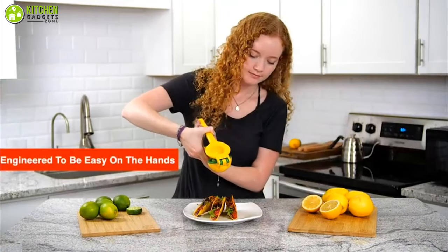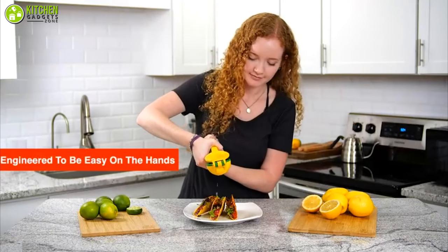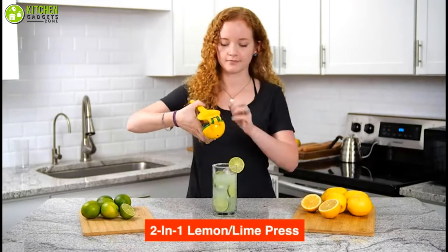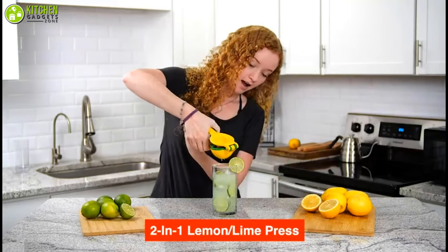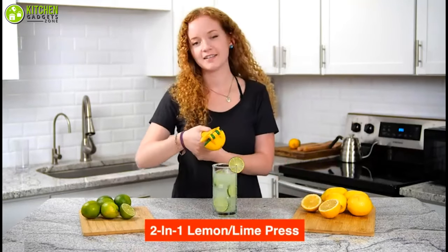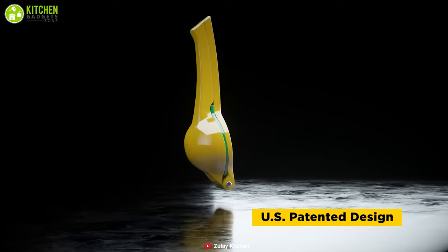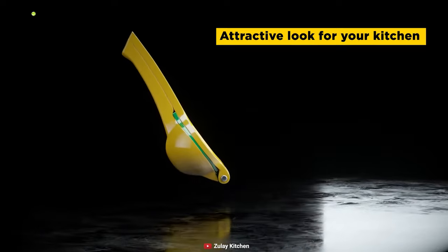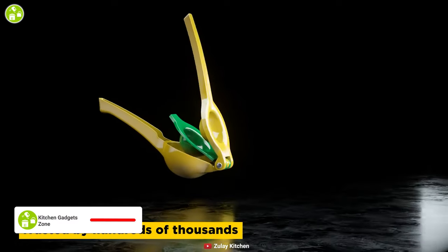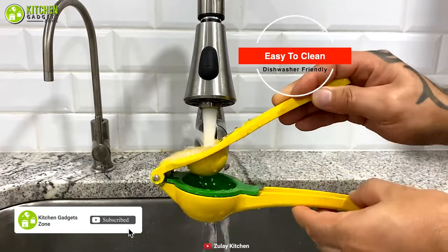This unit is designed to be easy on the hands yet provides maximum juice extraction. This 2-in-1 lemon press can also be used to press juice from lime, large orange, and lemon, making it the all-in-one solution for you. Being dishwasher safe means clean-up is not only easy but takes seconds. Alternatively, you may simply use tap water to rinse it.